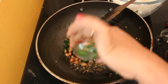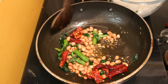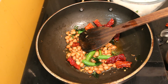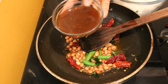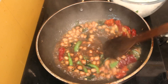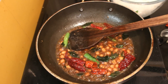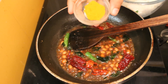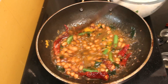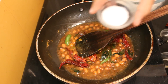Now add green chili. Now add tamarind juice. Turmeric powder.